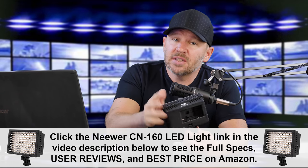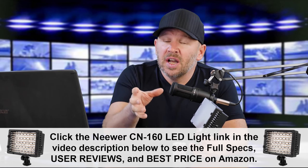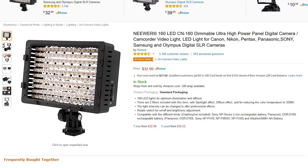This light is pretty cool, not only because it's the number one best seller — actually the reason it's pretty cool is why it's the number one best seller. This is the Neewer 160 LED CN160, so it's the CN160. It's a dimmable, ultra high power LED panel light.